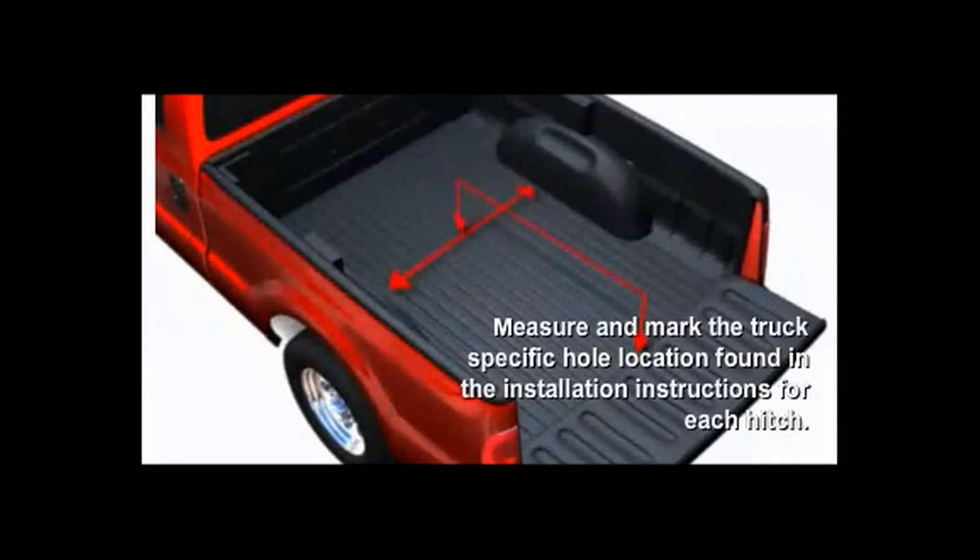The second step is to measure the width between the wheel wells and find the center. This is where you would drill the 4-inch hole for the ball.